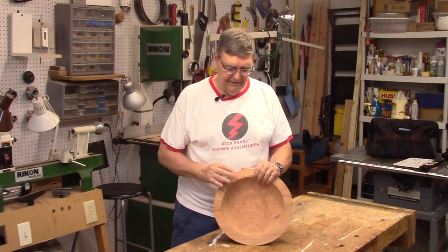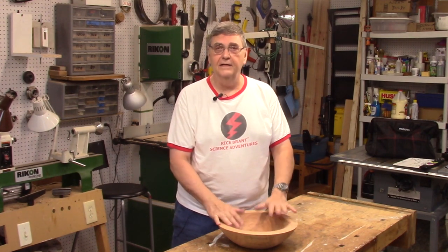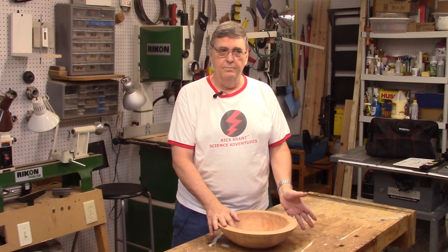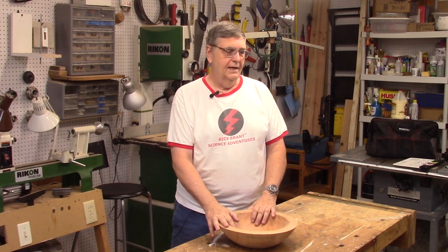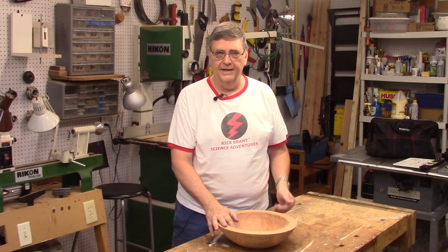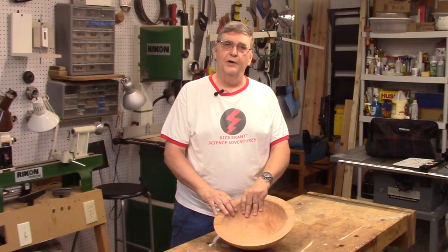I left it really thick to avoid splitting. Now I'm going to turn it down to about a half an inch. I'm going to leave it that thick because when I put the pegs in I usually pound them in a little bit with a hammer — not a huge amount of force, but enough so that I don't want to get it all the way down to a quarter inch or less. So it's time to take this to the lathe and get busy.